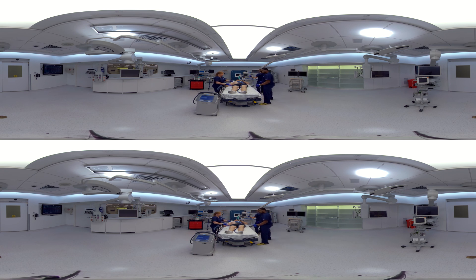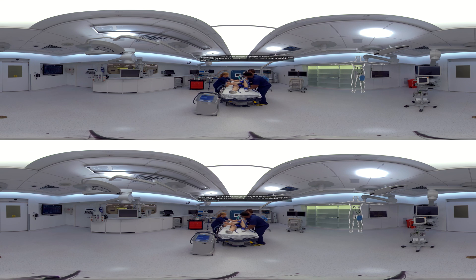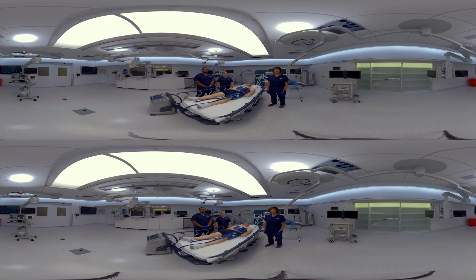Next, we'll do the thigh pad. We can simply lift his leg and place the pad from about the knee to the hip and wrap that wing around the back. The hoses are always going to be anterior to the patient and pointing towards the patient's feet. Now we're going to repeat the procedure on the other side.